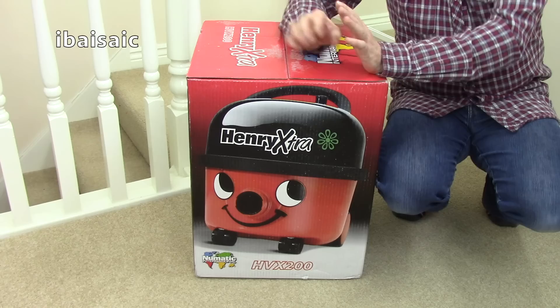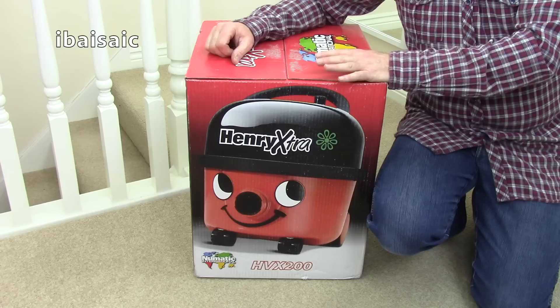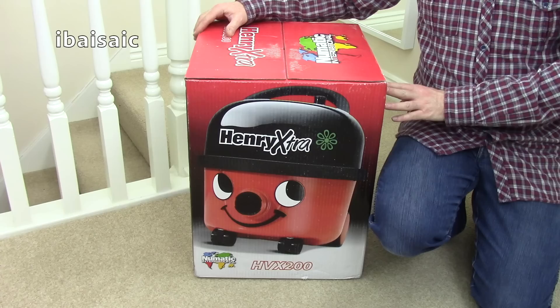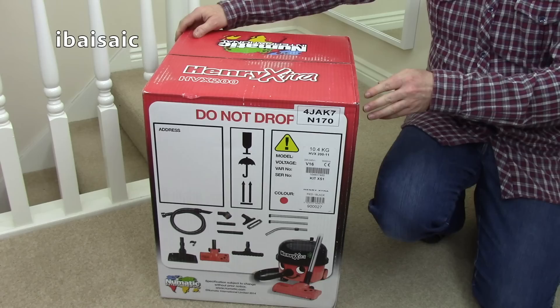I bought this hoping it would be the latest variant. The newest Henry's have tool storage on the back to hold two accessories. If you check my Hetty unboxing you'll see there are slots at the back, and they've incorporated that in most of the full-size cleaners now including the Henry Extra. But judging by the pictures on the box, I don't think this is the latest version unless they haven't changed the box for this one.